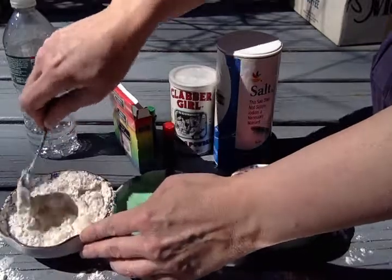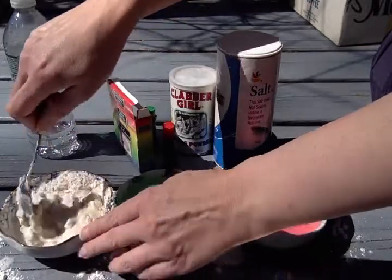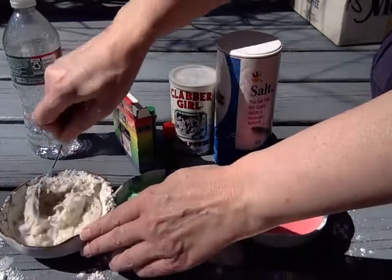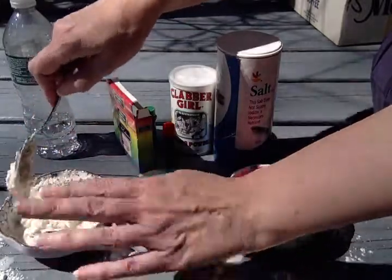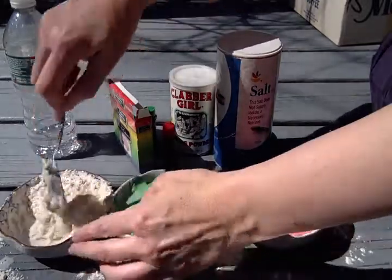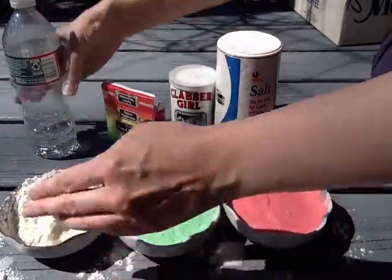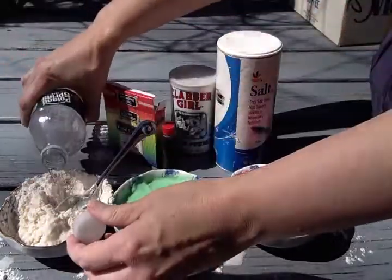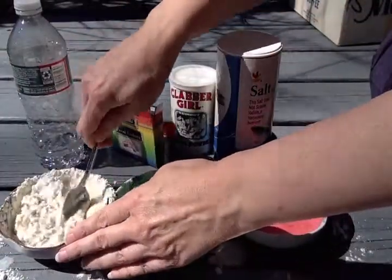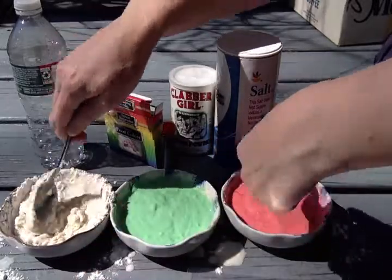I definitely need a bigger bowl. So don't use small bowls like me — use a bigger bowl, like maybe a cereal-size bowl or a soup bowl. But I like how it came out, it looks really good. The red and the green look good.